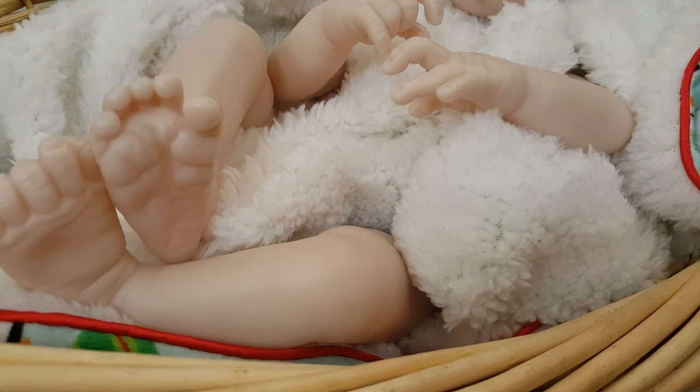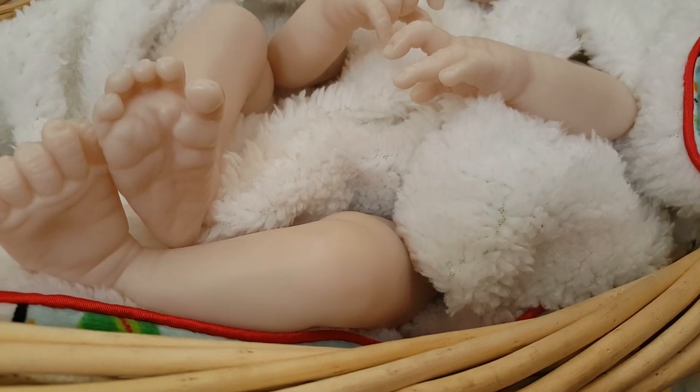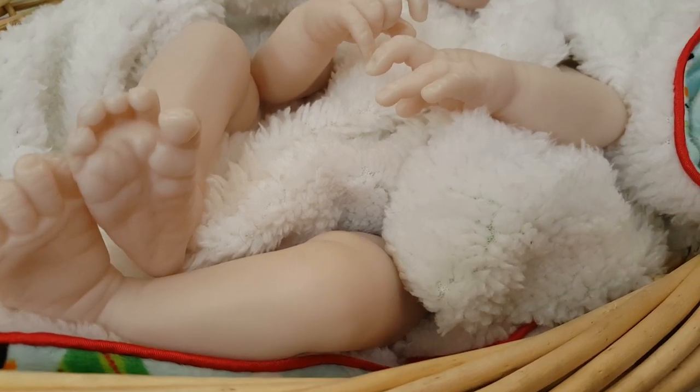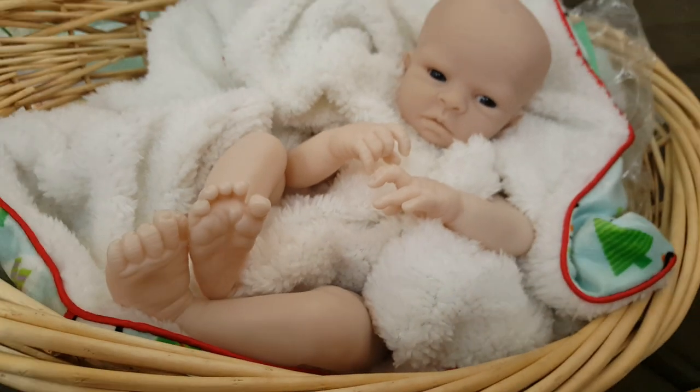A really good friend of mine, Monica, said — I put up a status and she's like, I have a spare Joel head, the original. I was like, no way. So this baby is going to be in my collection. I just got his head today. So let me show you the original Joel.